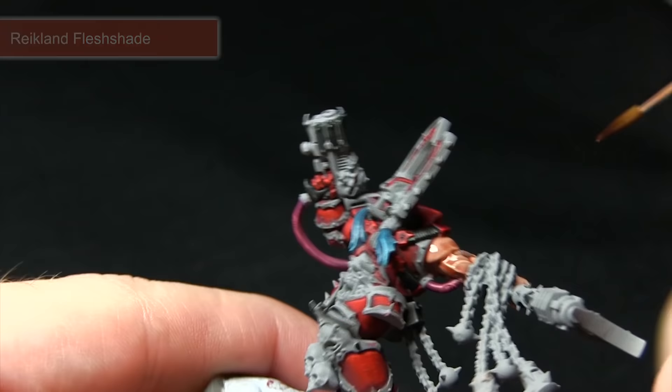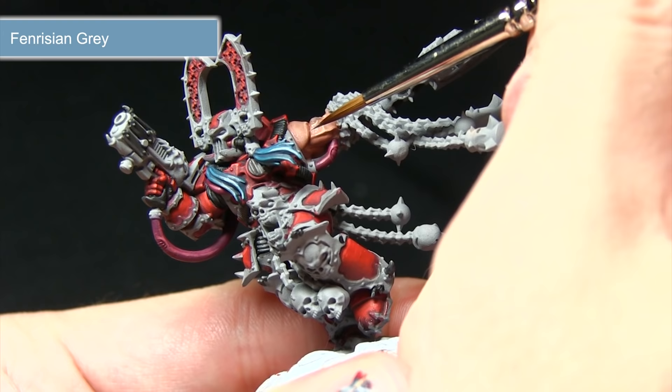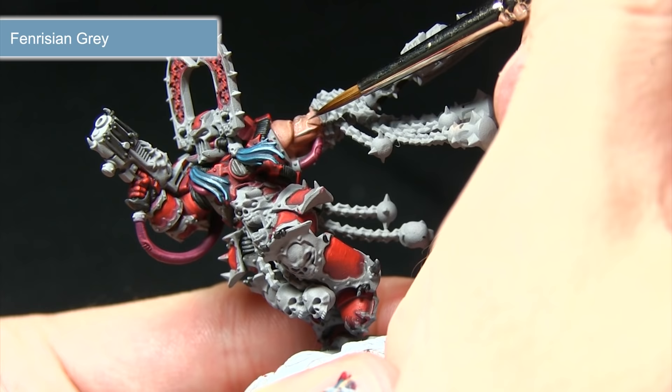After painting the skin, the next step is to paint the vein coming out of the arm — we're painting this with Fenrisian Grey. I've mixed in a small amount of water and I'm going to be very carefully picking out the vein, just lightly enough to create a sufficient difference to make it stand out across the skin and then across the bicep as well.